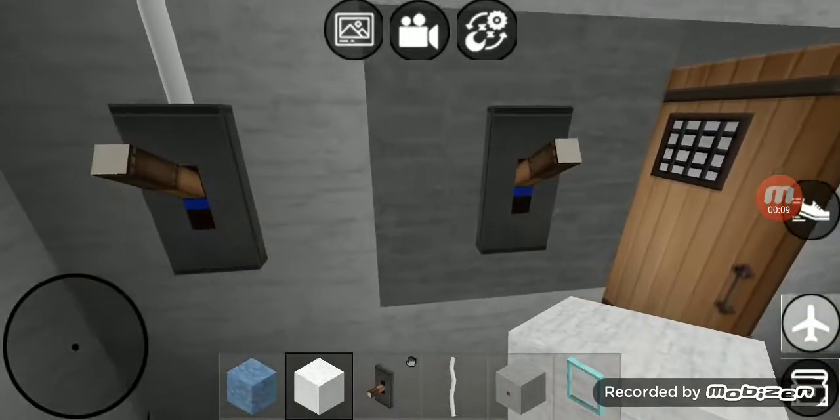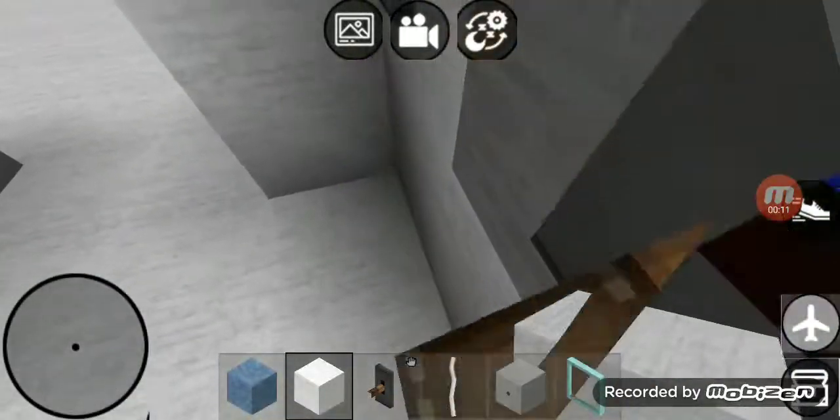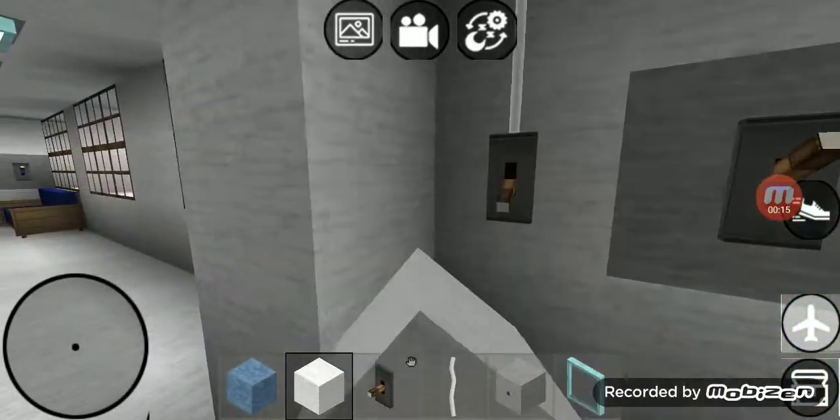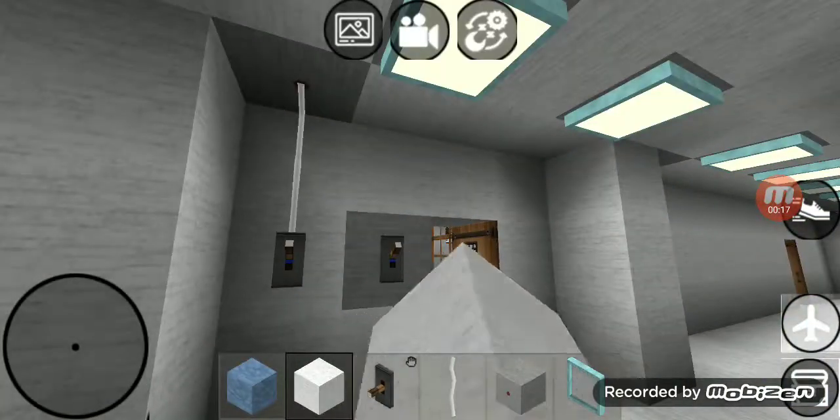Right here we got two switches. That first switch goes to that outside light right there, and the second switch goes to that four lights in the foyer.